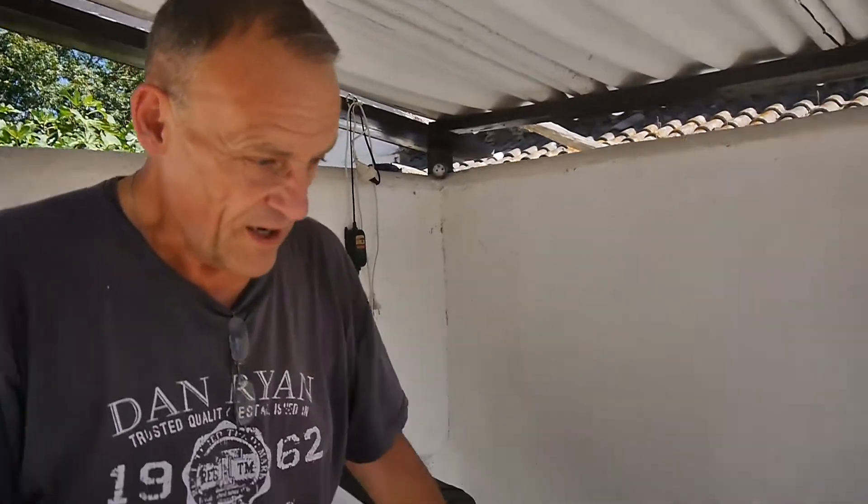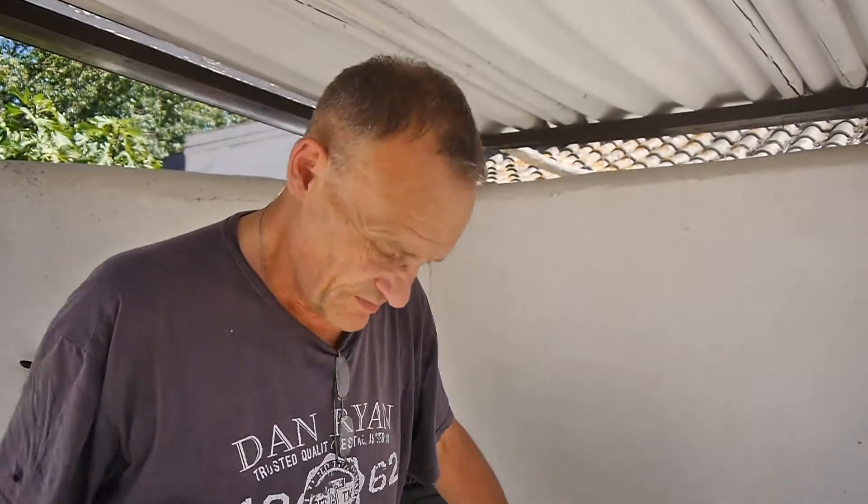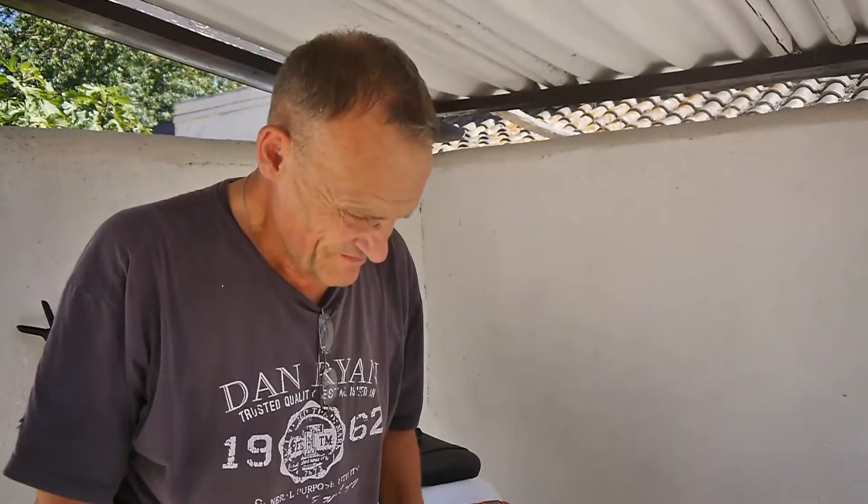Now this is my Yamaha YZ-FR1, 1998 it is. It's a superb machine, superb. And I want to talk today about something that's gone wrong electrically.